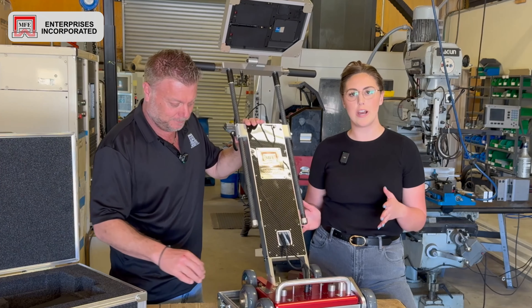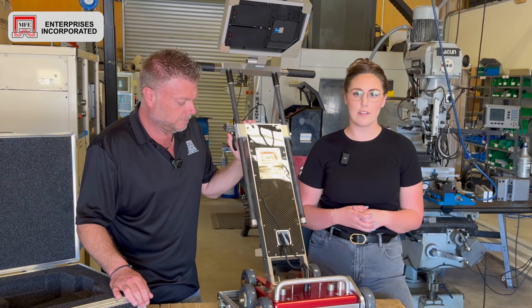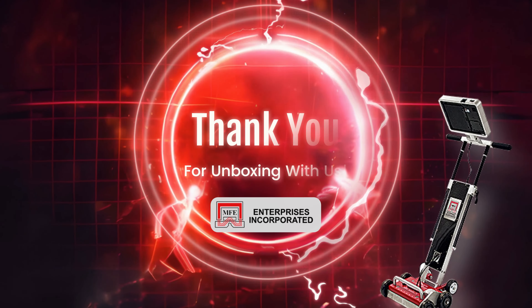The cool thing is, you said that you guys machine all these parts here in the location we're in right now. Yes — we do the bridge, the components, the parts. All this stuff is made on this equipment behind us. The only things we don't make here are the handles, the wheels, and the GTEC tablet, because it's an advanced military-grade tablet. All these other parts are made here, and I'll show you some of that when we walk around the shop.